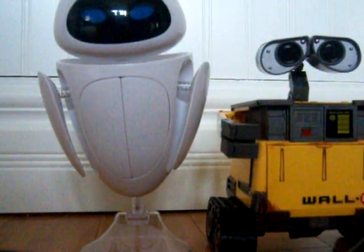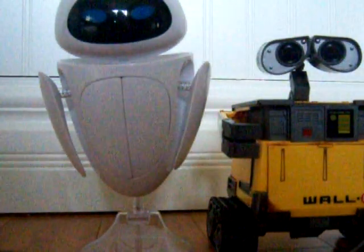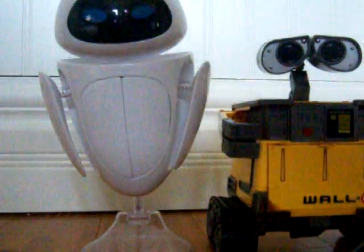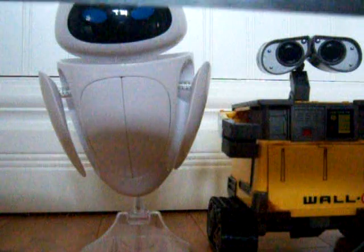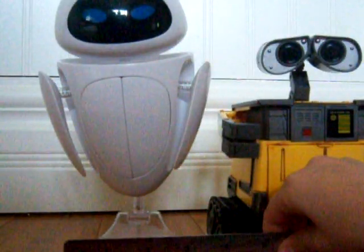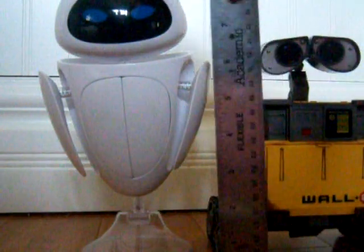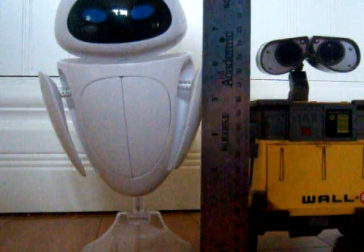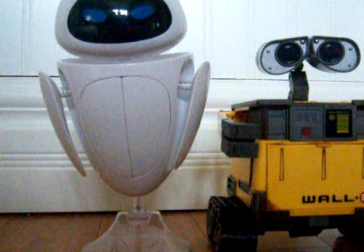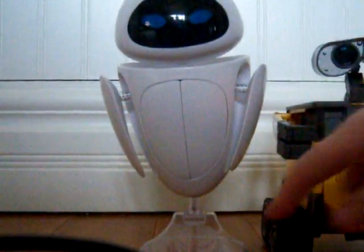Measuring Eve — it's time to measure Eve. Eve, to her thing, she is three inches long and nine inches tall. So she's pretty big on her stool thingy.